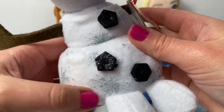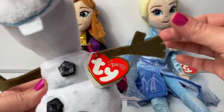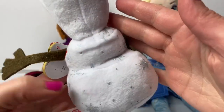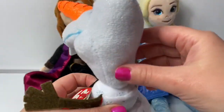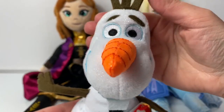He has little sparkly snowflakes here and his little buttons, his soft arms, and his little feet. Here on his back we see more snowflakes — they're glittery. Even the top of his head is a little glittery. Olaf is so adorable.